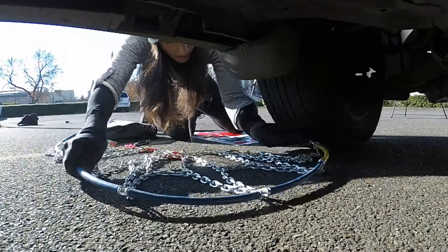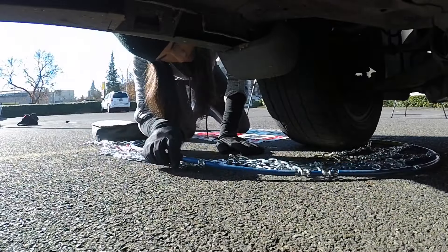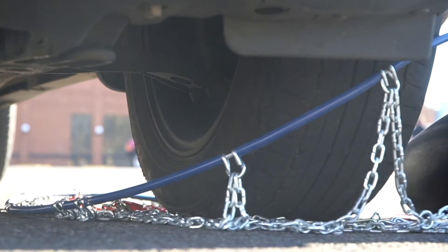Next, lay your chains on the ground and push them behind the tire, yellow end first, from the back of the tire to the front. Once the chains are centered behind the wheel, grab both ends and pull them up over the top of the tire.